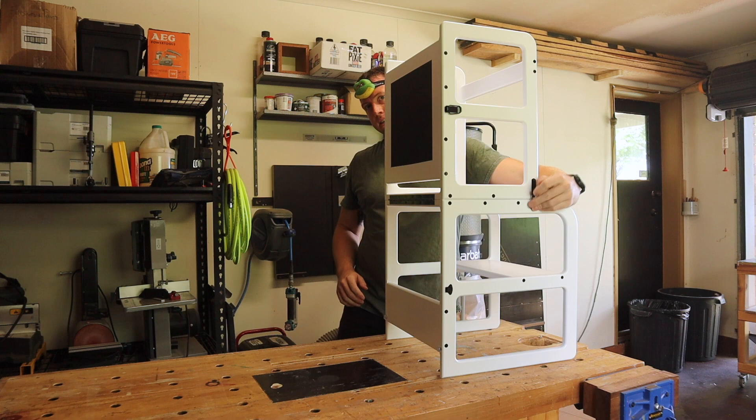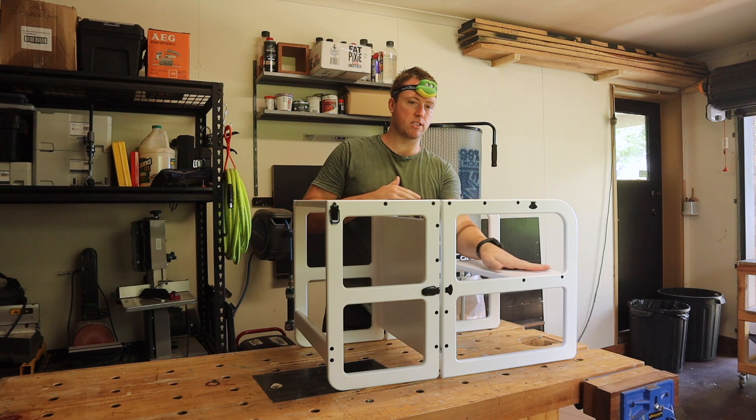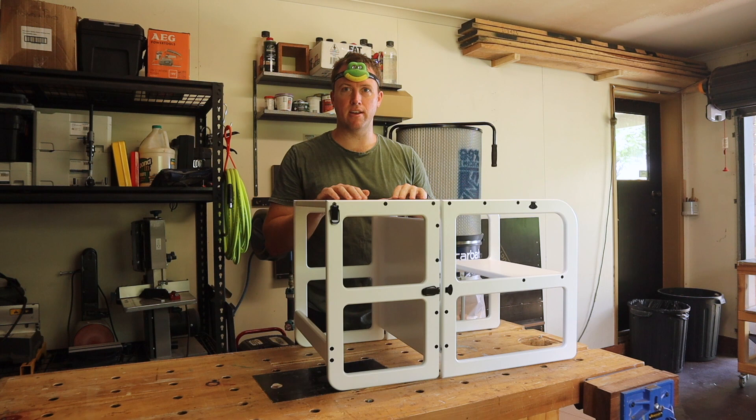And if I take these clips down it falls into a table just like that. They can have a seat, draw, do whatever kids do. Stick around — I'll show you how I made it.